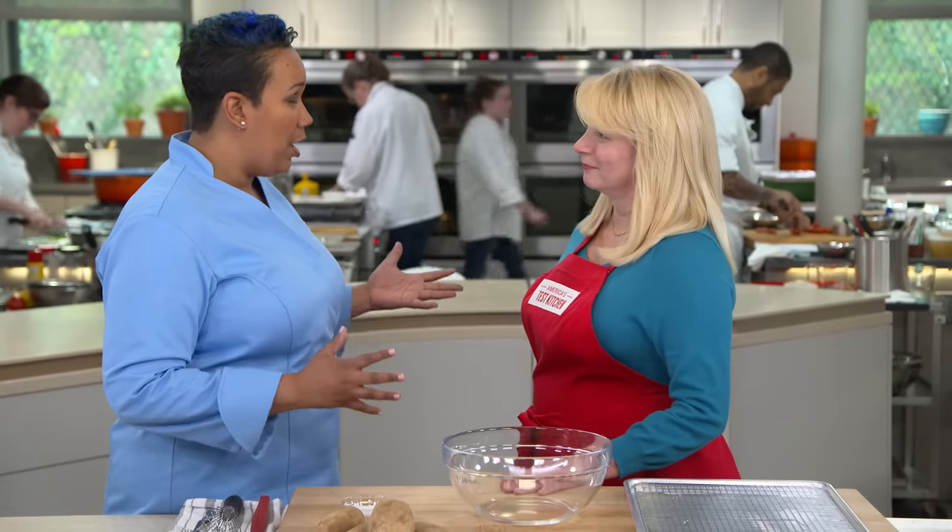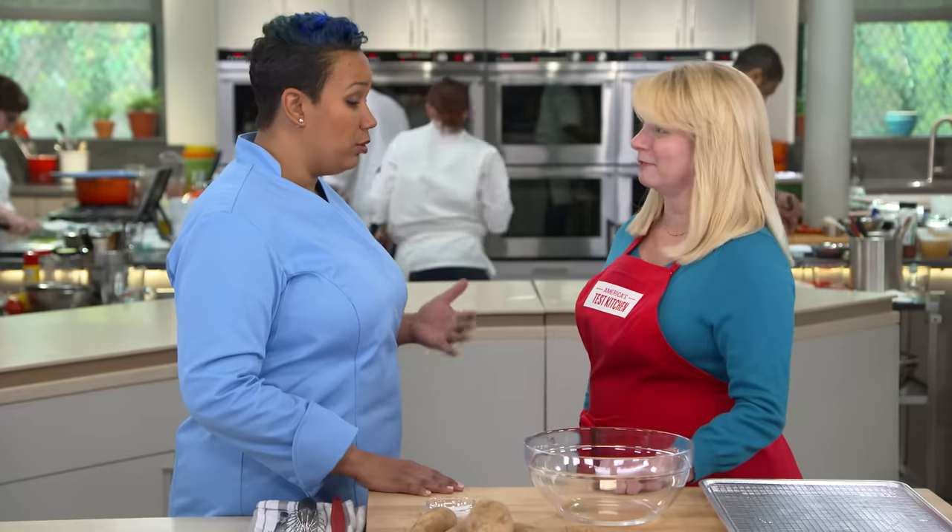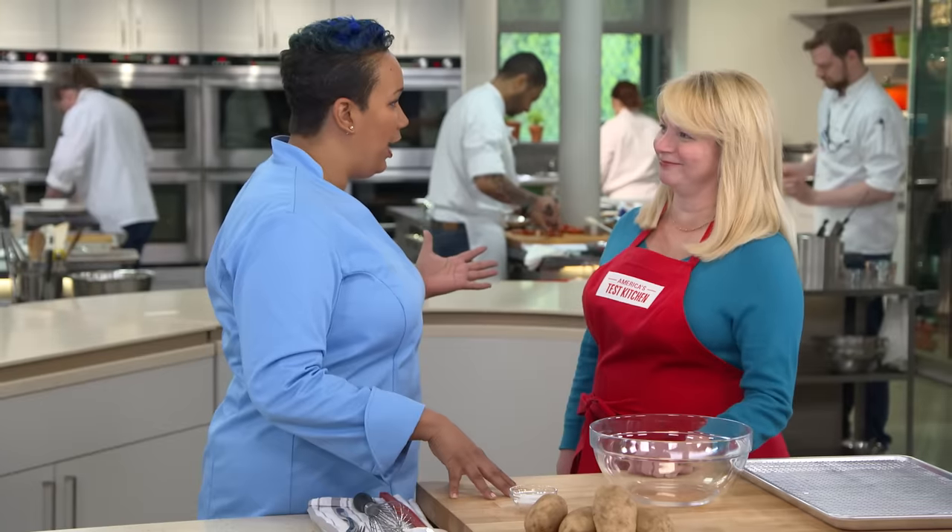Some crazy things are happening in the world with baked potatoes and it has to stop. First, we're cooking our potatoes in the microwave — not good, it cooks unevenly from the inside out. We also cook our potatoes in foil, which traps in all the moisture and doesn't give us a tasty potato. And finally, when we do get it in the oven, we let it sit on the counter forever and there's no fluffiness coming out of that potato at all.